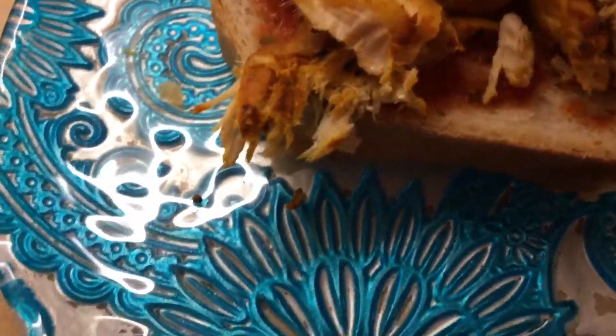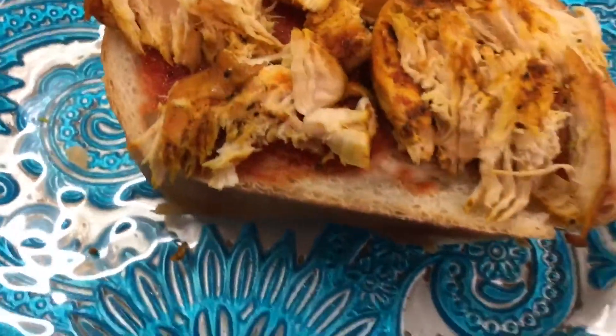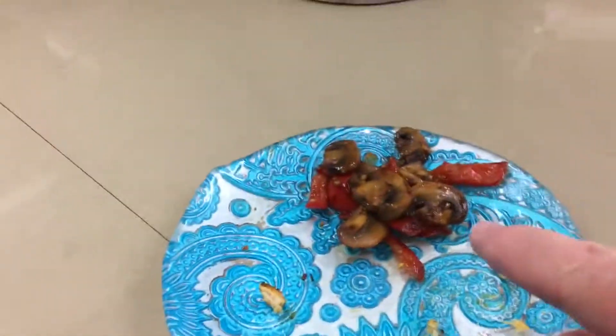Never throw out your leftovers. I'm going to add the mushrooms, but I need a fork or something because it's too hot.